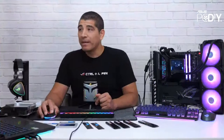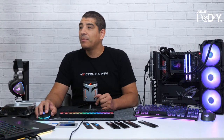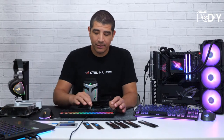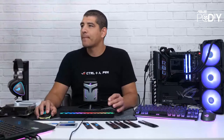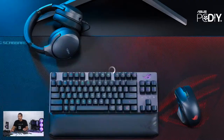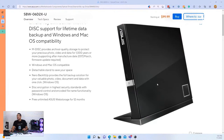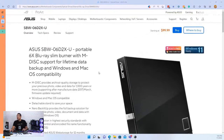If you need more capacity, we also have a Blu-ray version — the BD drive. This one comes in at $100. It's still a very compact slimline unit, but it allows you to burn Blu-ray discs at much larger capacities.